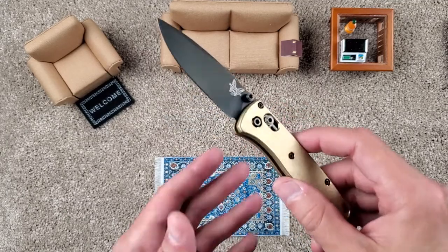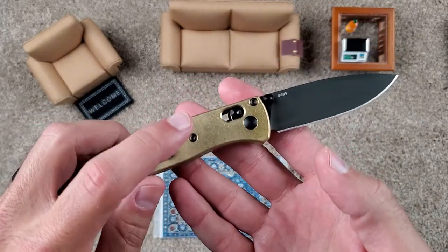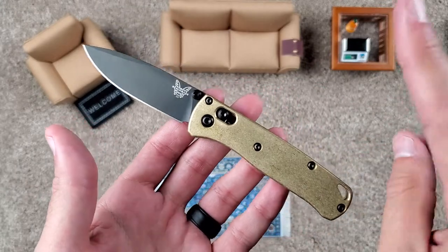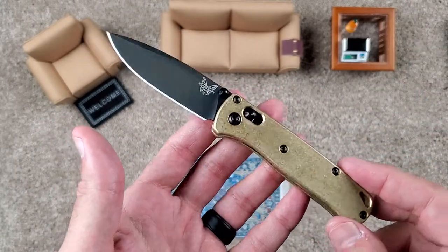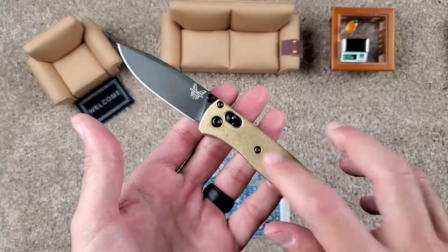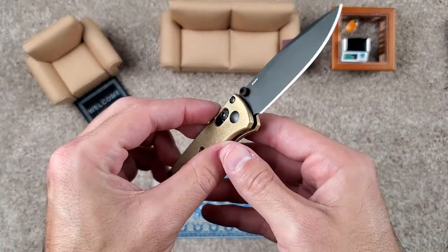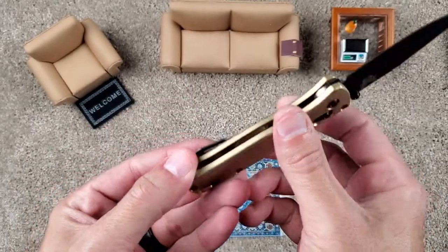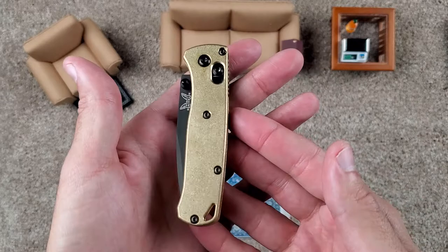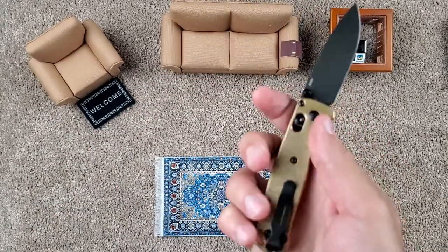This started its life with a different scale, obviously. It came in the white FRN — whatever plastic scale you want to call it. It came with white scales, coated blade, and all black hardware, as well as the black Mini Deep Carry Clip. But this was switched out for the Flytanium Brass Scales with a nice stonewashed finish. S30V blade. Absolute beauty.